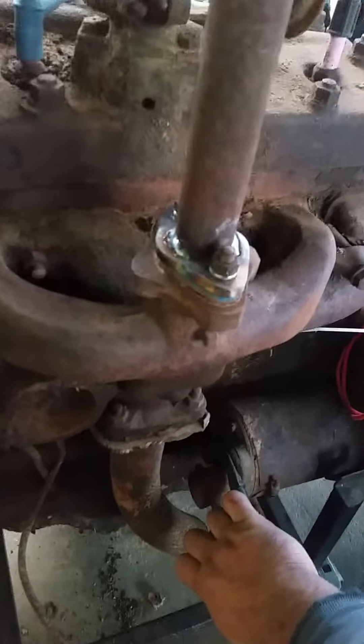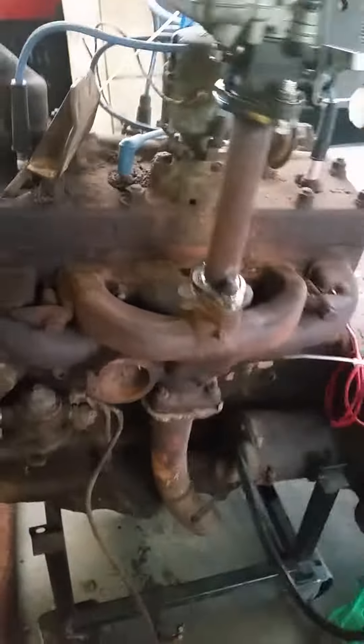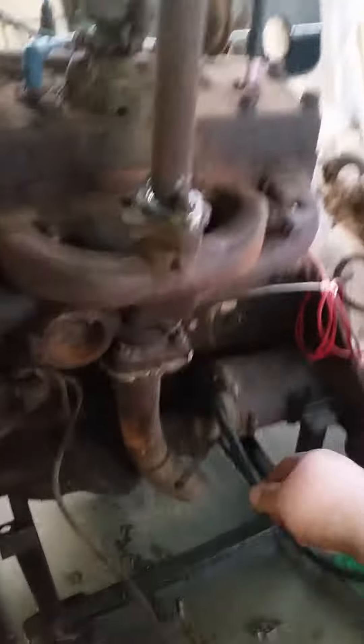The fan belt's been taken off because the generator was making a fair bit of noise, but here we go. Let's try that again.